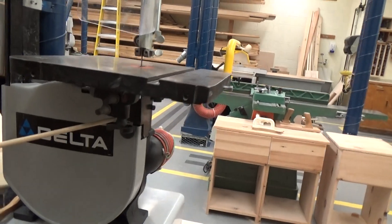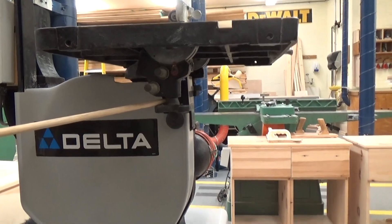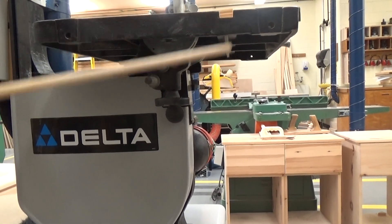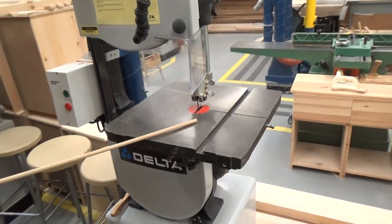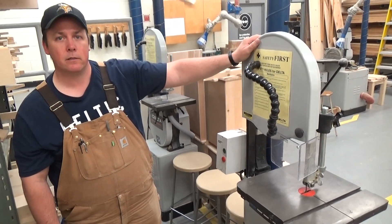This edge right here that you can't see easily — this is your table adjustment, more or less your table clamp. This allows us to loosen and tilt the table back and forth. That's your table. Those are the parts you need to know for your test.